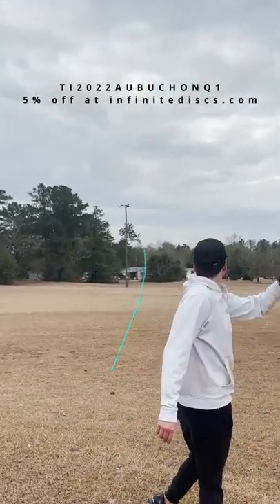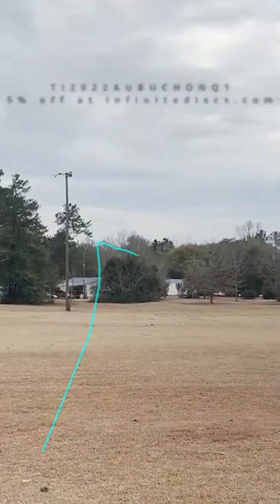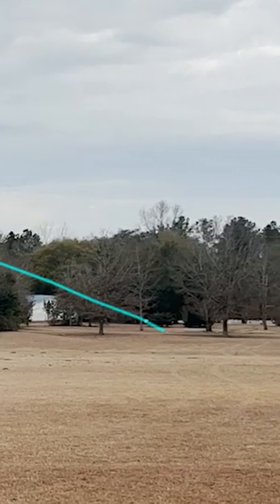Thrown flat, the Stratosphere has a good amount of turn at high speeds. It tends to flip up and turn to the right through most of the flight before fading back slightly at the end.